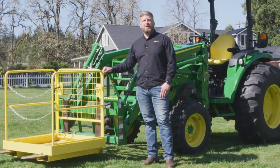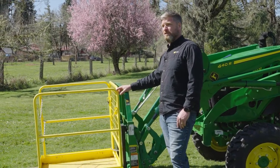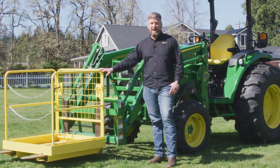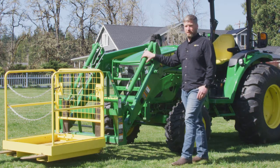Today we're going to talk about mechanical self-leveling loaders on John Deere tractors. New to this year, we've added some mechanical self-leveling loaders on the 1 Series, 2 Series and 3 Series tractors. We've had the 4 Series mechanical self-leveling loader as you see here for a couple of years, but it's a nice addition to the rest of the lineup.